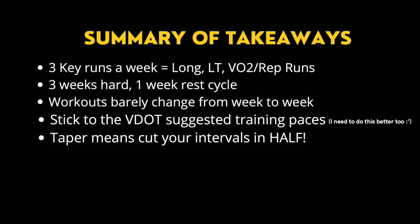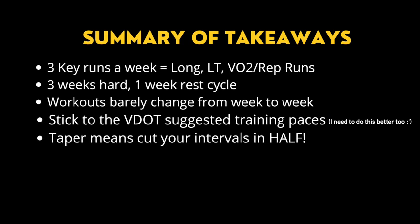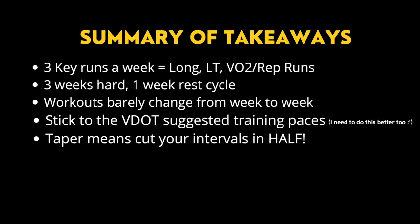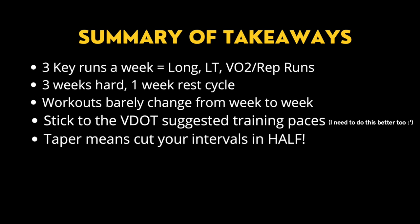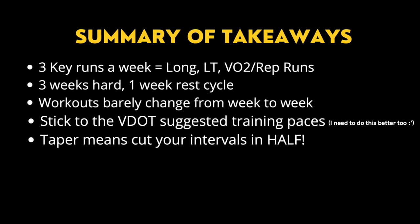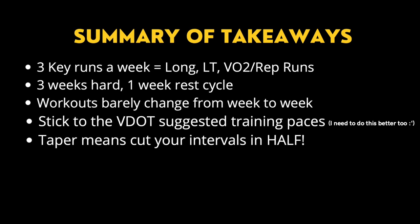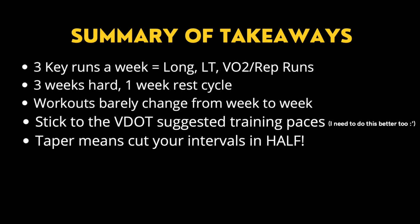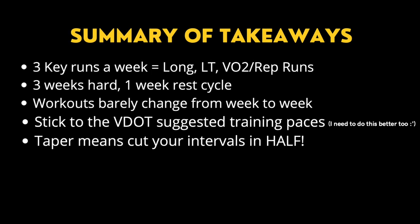A quick summary of the takeaways: 1st, three key runs a week — one long run, one lactic threshold run, and one VO2 max or repetition run. 2nd, a three weeks hard and one week rest cycle. 3rd, your workouts should barely change from week to week. 4th, stick to the suggested V-dot training paces. And lastly, your taper week means cutting your intervals in half.